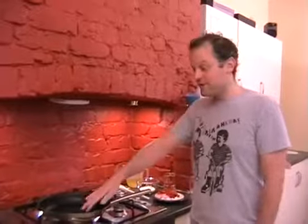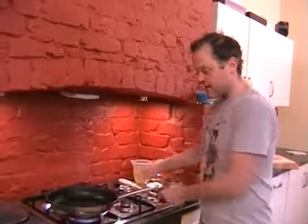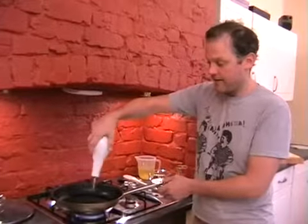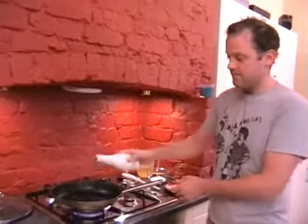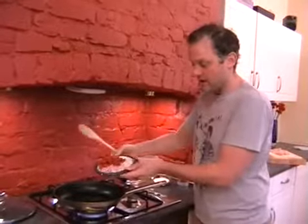We're going to cook my chorizo and tomato chicken. So first off, hopefully you've got your pan ready. We just need to turn the heat on, put a large glug of oil into the pan — about a tablespoon — and then in with the chorizo, the shallots and the garlic.